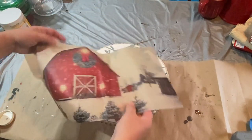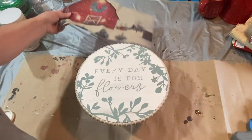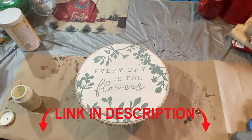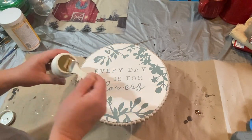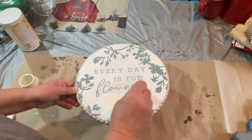I have this barn picture of a winter scene from Zazzle — I will put the link down in the description — and I want to put that on the top so that it will go along with some of my Christmas decor and my table setting that I'm going to have.